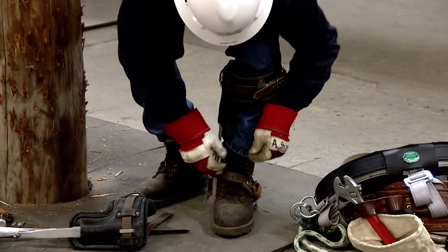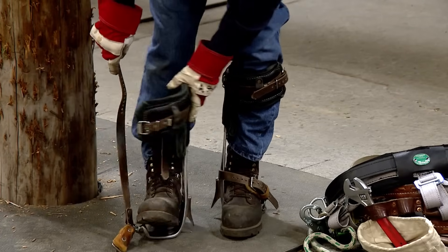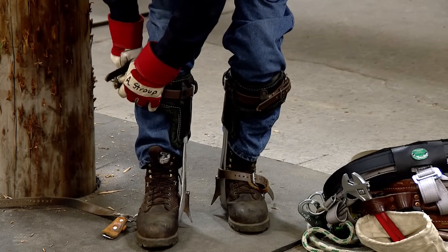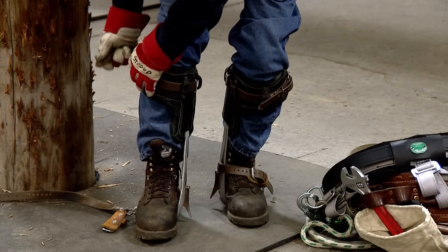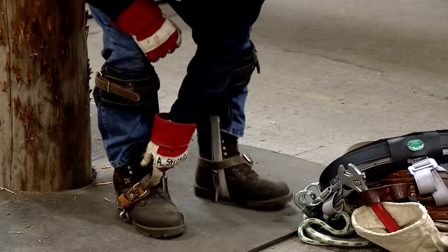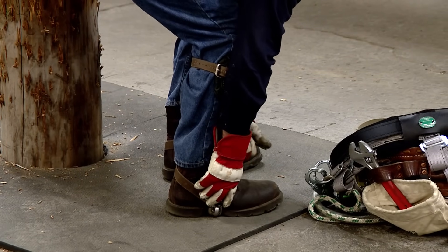Top strap needs to be secure but not overly tight. Bottom strap should be pretty tight. Put your foot in the sole plate, top climber pad tongue forward, bottom strap buckle forward. When you put your bottom strap on, ensure the strap goes high on the heel — that's important. Do not trap your pant leg.